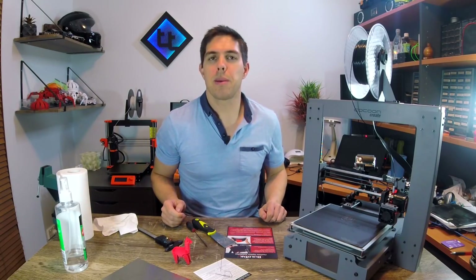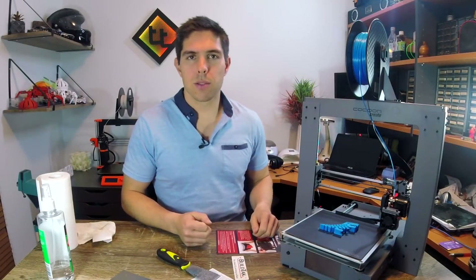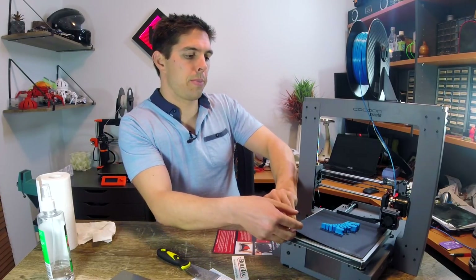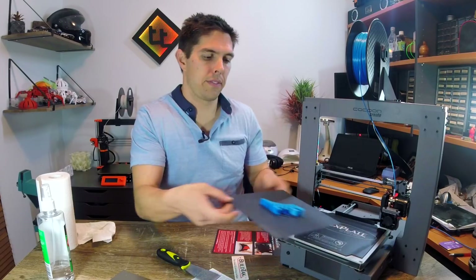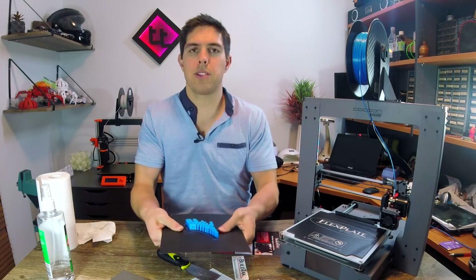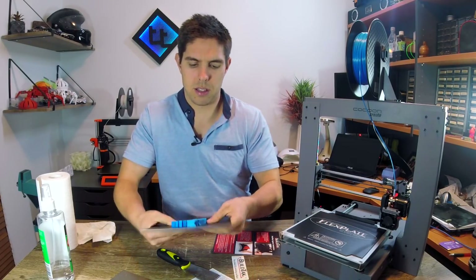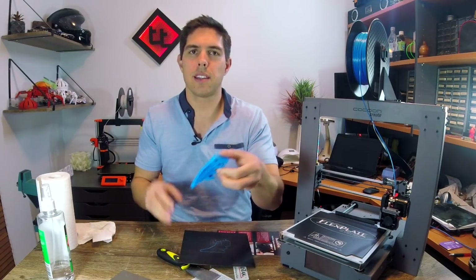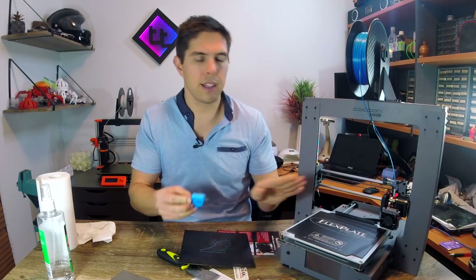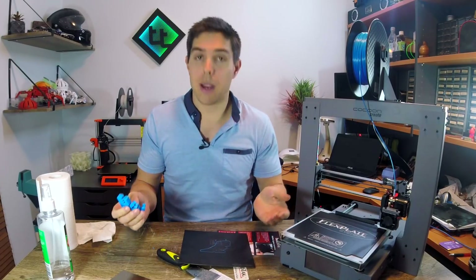Let's do one more print, this time in PLA, just to see how easily it comes off. Here we have it — the final test print: a blue articulated dinosaur. Let's see how that comes off with PLA. I can see it flexing already, which indicates it's going to be a good print. Just the head needs a nudge — and voila. I'd say that's a pretty good result. Not the best print; I'm still fine-tuning my settings for PLA on this particular machine, as I've been doing exclusively ABS.